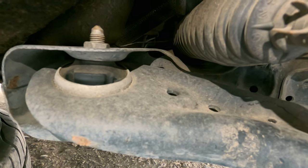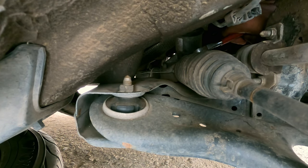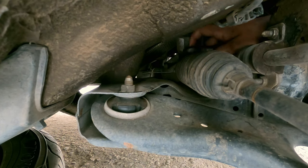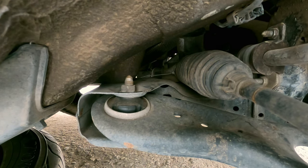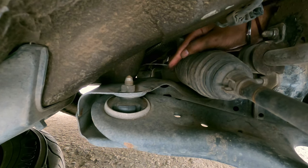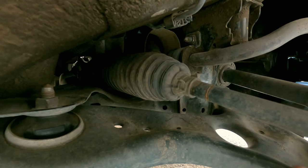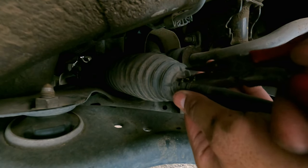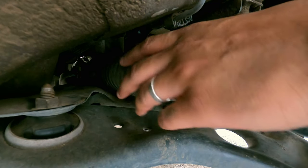Then you can move the steering boot toward yourself to have access to the gear. We need to loosen this clamp and move it forward so that we can slide the boot ahead.